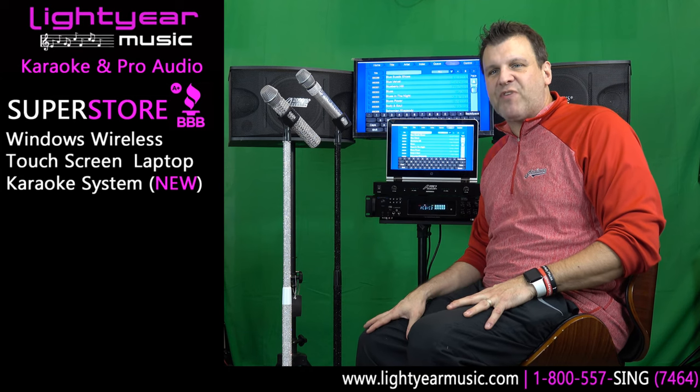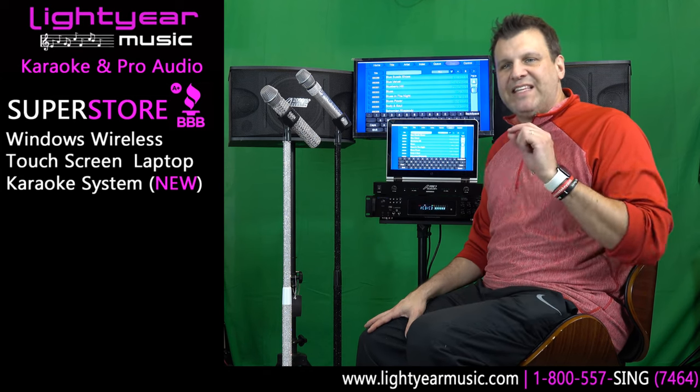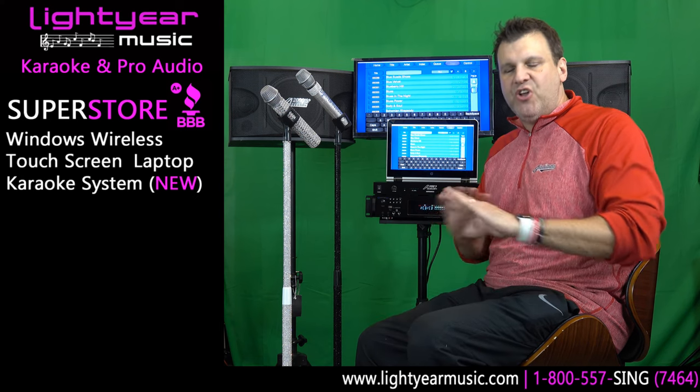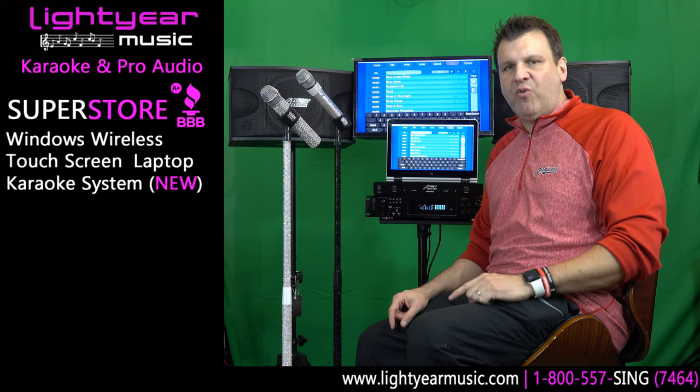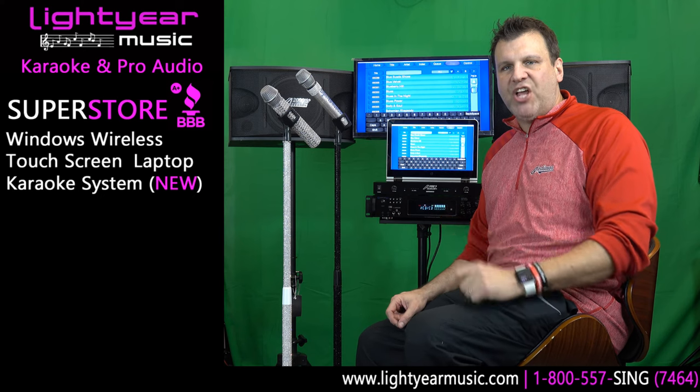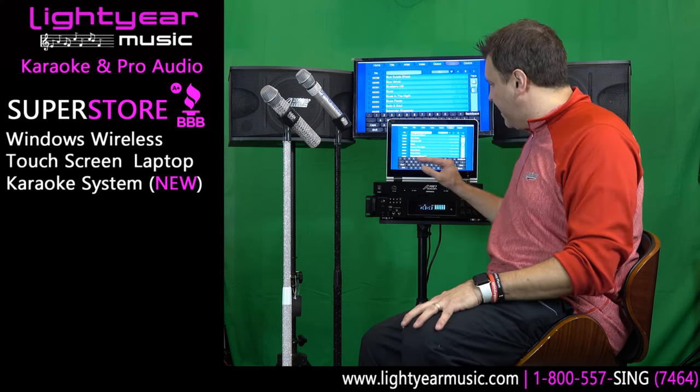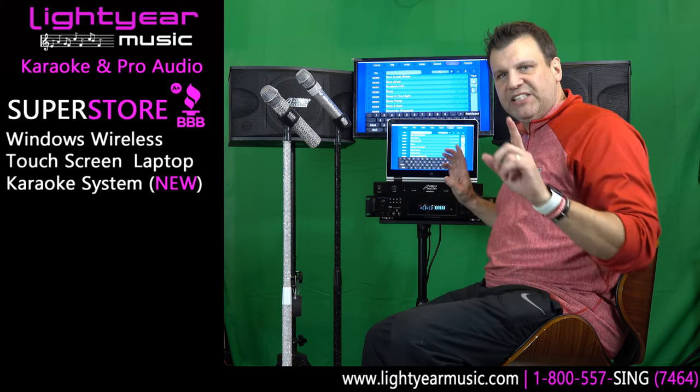Welcome back everybody, this is Chuck from Lightyear Music. Today I am going to show you something that's new and innovative. We are the only company in the U.S. using this technology. What I'm about to show you is a complete wireless system.